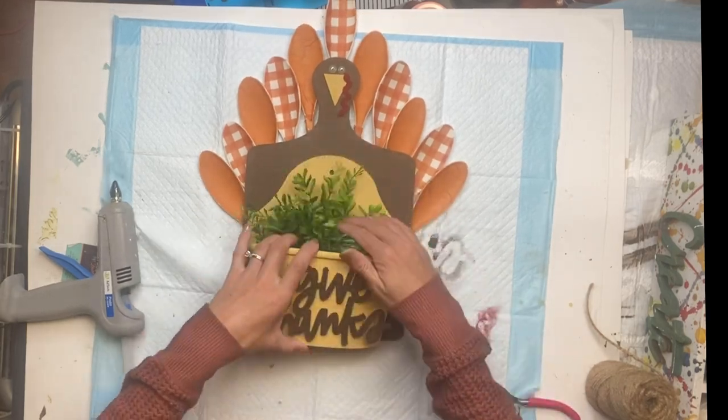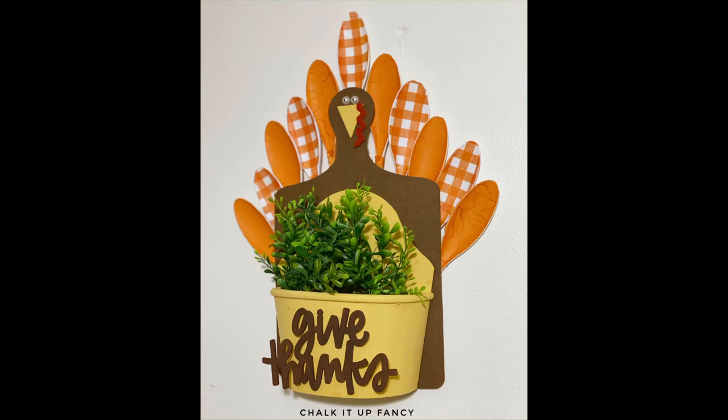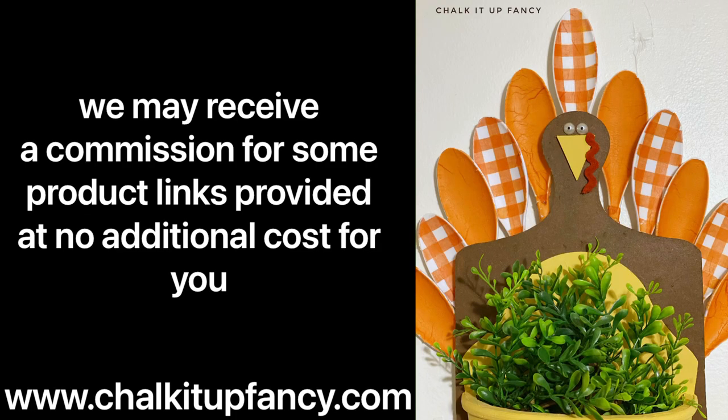And there we go — now we just have this cute turkey wall decor or front door sign that says 'Give Thanks.' I hope you guys enjoyed this video. Paint products, tissue paper transfers, and mesh stencils can all be found on our webpage at chalkitupfancy.com. Don't forget you can also check out other tutorials over on our webpage as well. Have a great day!